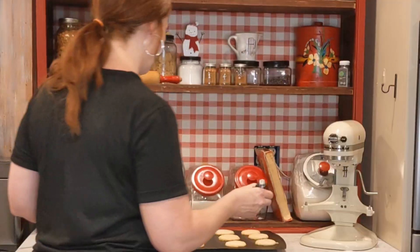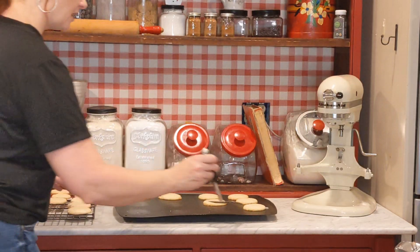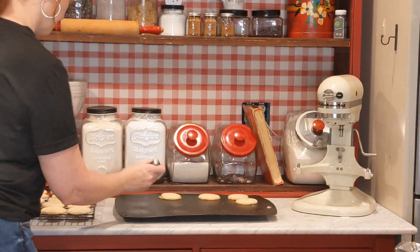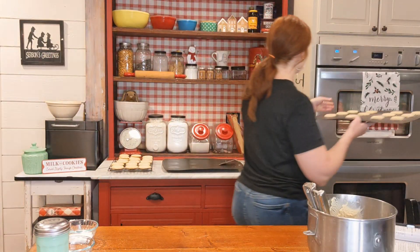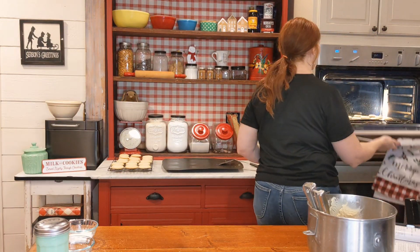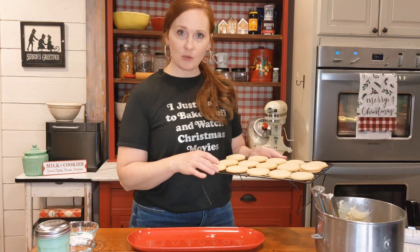Let's go ahead and get them out. You'll see just a little brown around the edges — that is just what you want, not on the top, just on the bottom. Go ahead and get them off the cookie sheet immediately to cool, and now on to another batch.